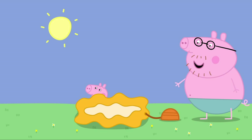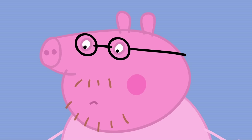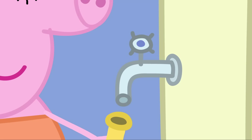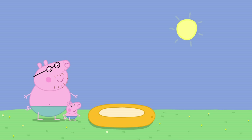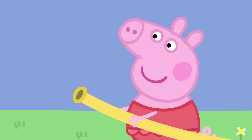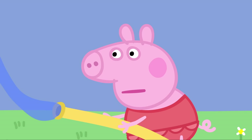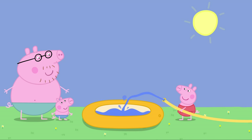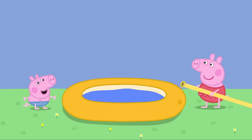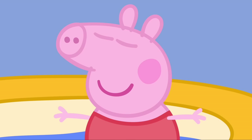Come on, George. Let's get some air into this paddling pool. Daddy Pig is pumping up the paddling pool. Easy as pie. Peppa holds the hose and Mummy Pig turns on the water. Where's the water? Peppa and George love their paddling pool.